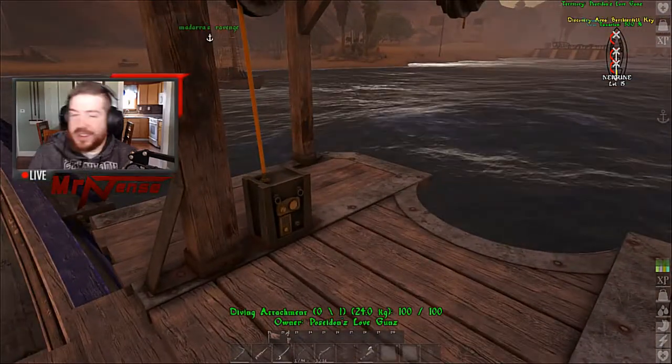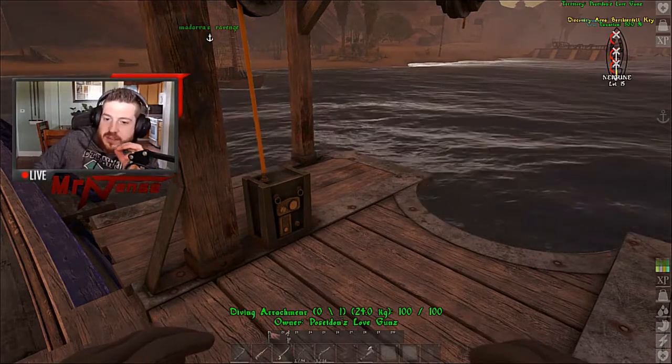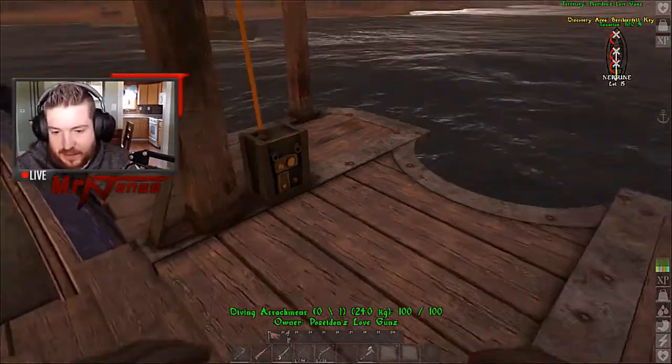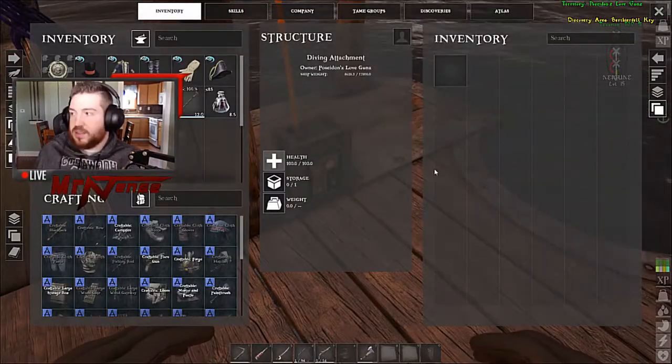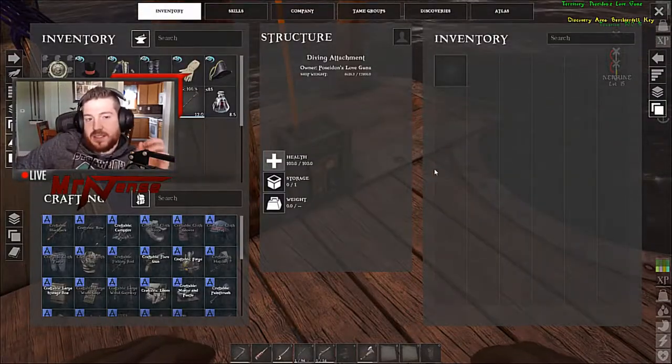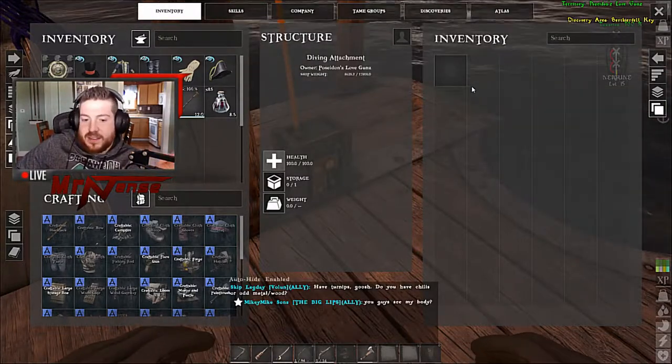Now this is where things get a little bit harder to understand, because you go ahead and place it down, and you access its inventory, and there's nothing. It doesn't tell you what to do next, it doesn't give you any options to craft anything at all like that.